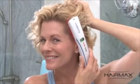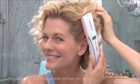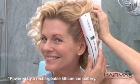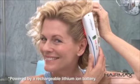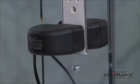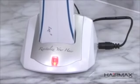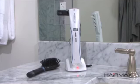The cordless HairMax Lux 9 and Professional 12 models are battery powered, allowing freedom of movement for use anytime, anywhere. To charge your HairMax Lux 9 or Pro 12, connect the power cord to the charging cradle and the other end of the power cord to an electrical wall outlet. Place the HairMax in the charging cradle. The charging cradle indicator will light up red during charging.